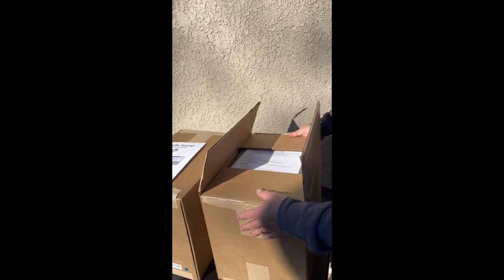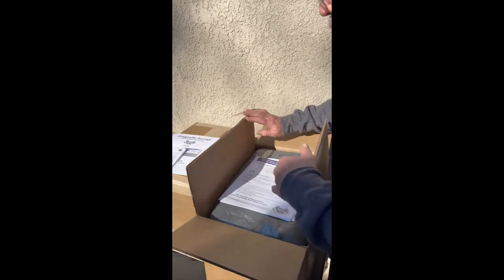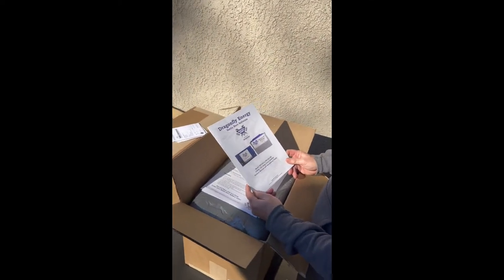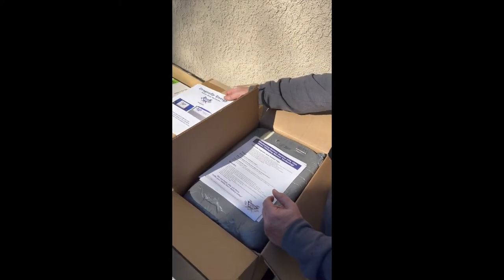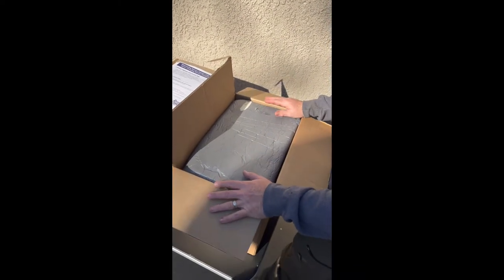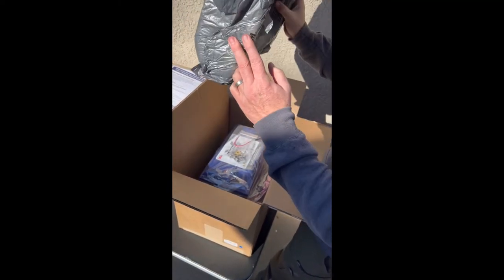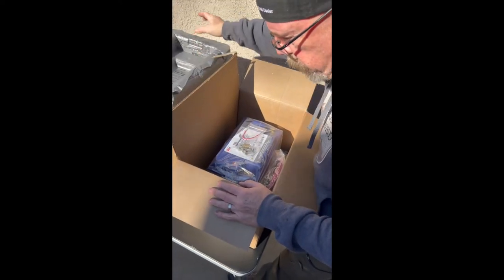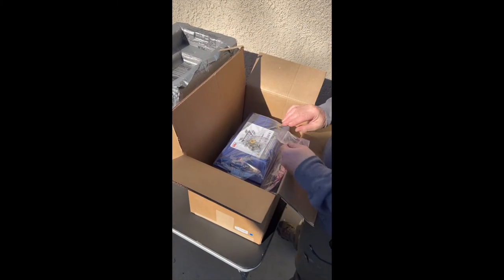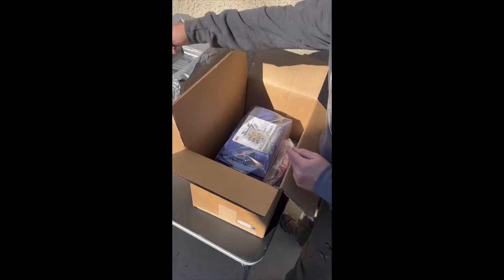So when you get your batteries, they're going to come in these cardboard boxes. They come very well packaged — fully molded styrofoam squares, top and bottom — so there's no movement inside the box during transportation to your residence. You get all the hardware you need, including your battery terminal lugs.